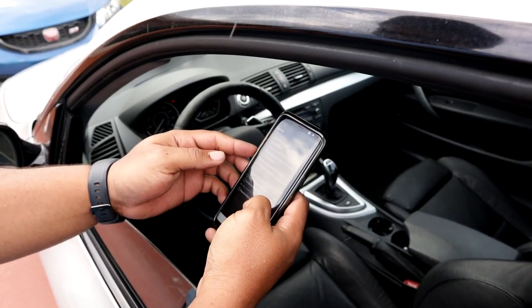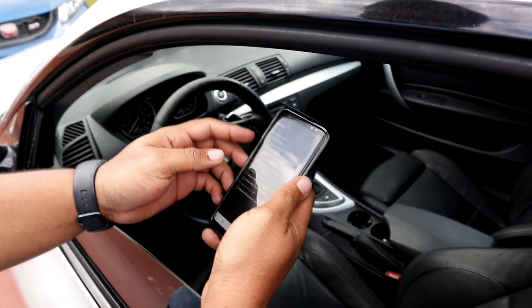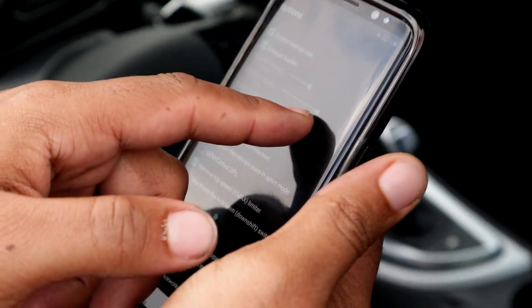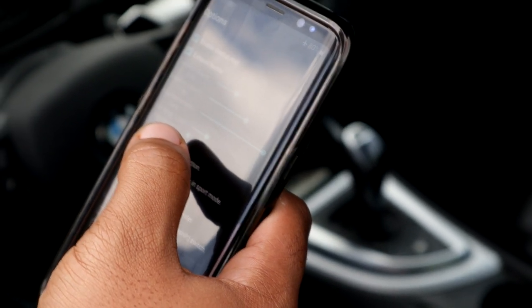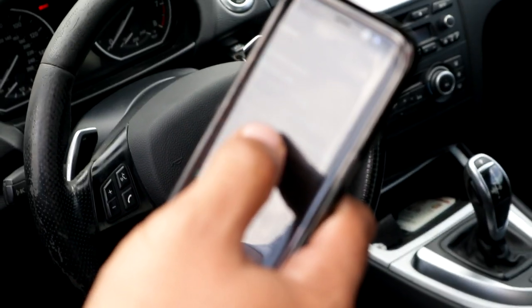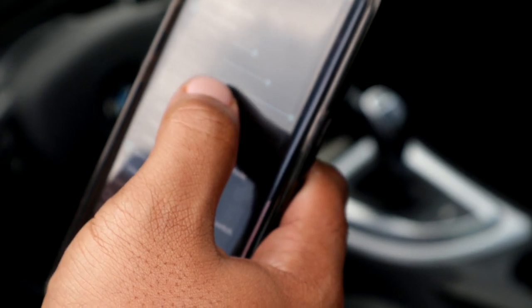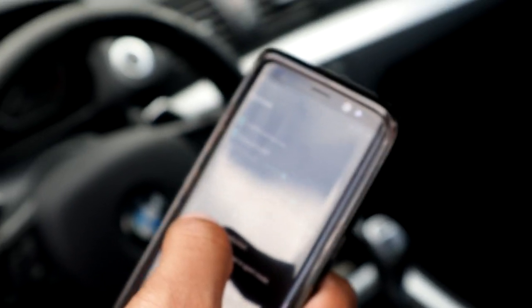Let's get into it. So everything's on the phone — enable start of roar, yes — eight seconds for a regular second. I'll leave it how it is, but I want it to be really aggressive. The RPM — so what, it does the purple? Yeah, 15,000? Yeah, I guess. Yeah, minimum.